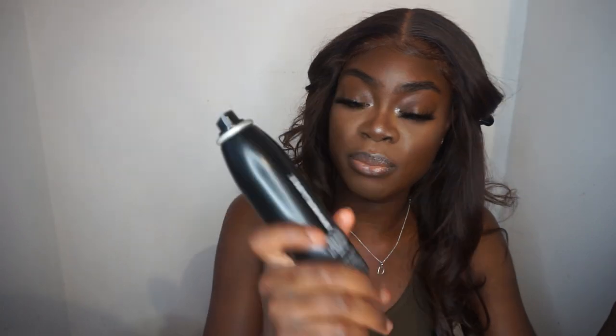I think that's the end of the look — oh wait, setting spray! How could I forget? I spray my face with the Morphe setting spray. So I'm gonna come back once I've done my hair. That's the finished look — I hope you guys enjoyed it! Don't forget to like, comment and subscribe, let me know if you like this makeup look, and I'll catch you in my next video. Peace out!